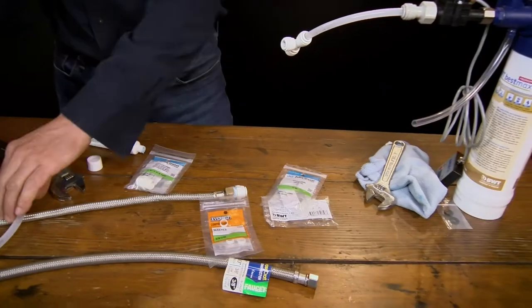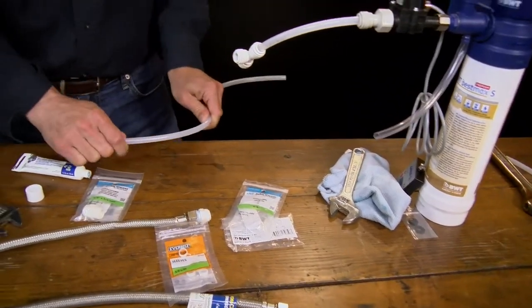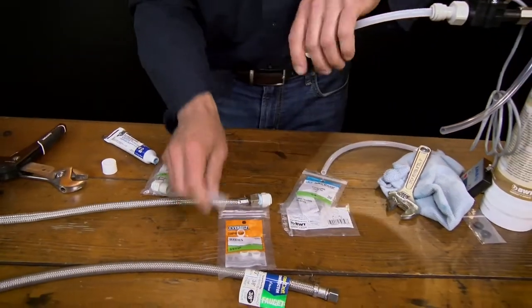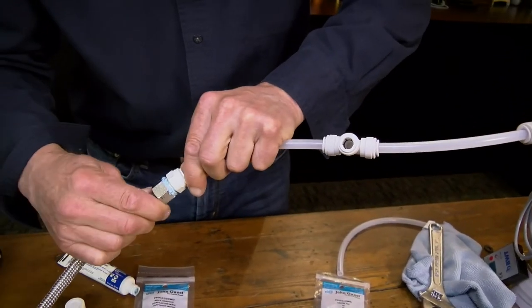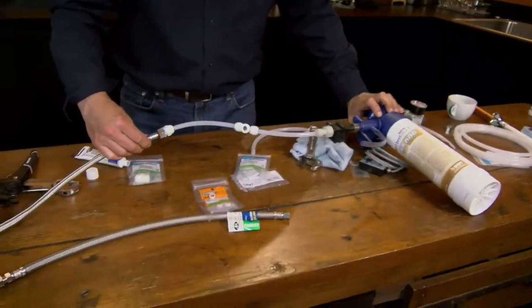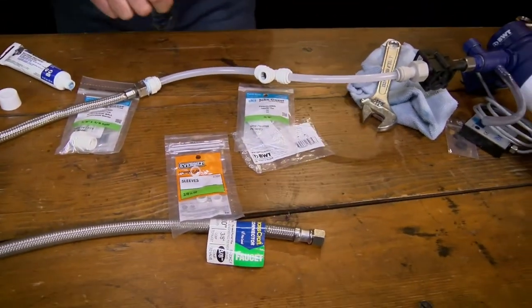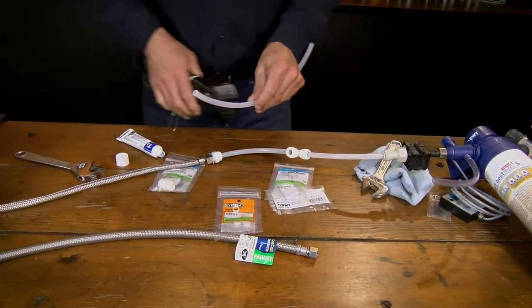Then we can take another piece of plastic tubing — cut it as square as you can. This goes into the T-fitting here. Now I'm going to lay this on its side so the whole thing doesn't tip over. This other side is what we're going to run to whatever else you want — a refrigerator or a separate faucet for drinking water, because this is good filtered water.